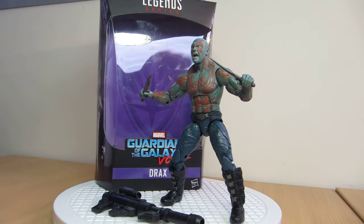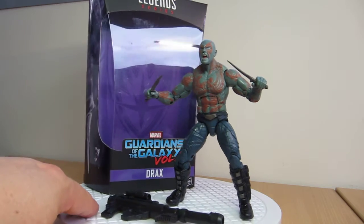This figure is just over 6 inches tall. Let's go look at the packaging and then we'll move on.